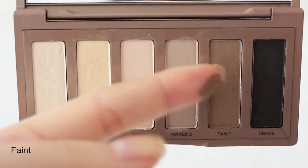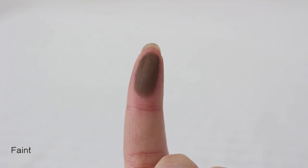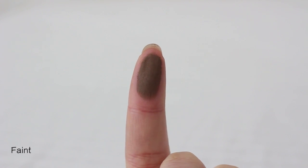Faint is a sandy brown. This is a natural darker color, so I use this as a crease color, eyeliner, and eyebrows as well.